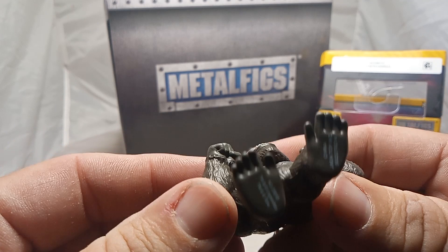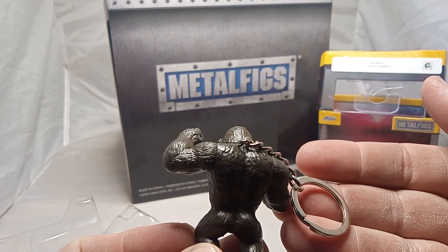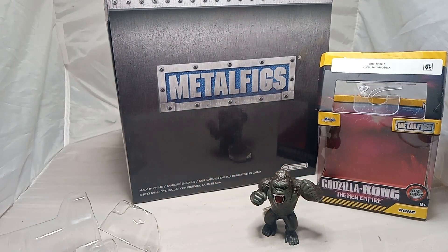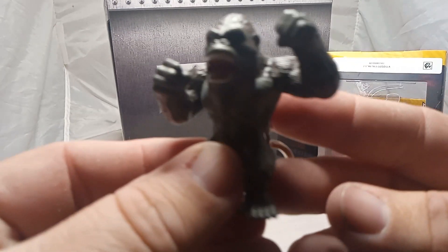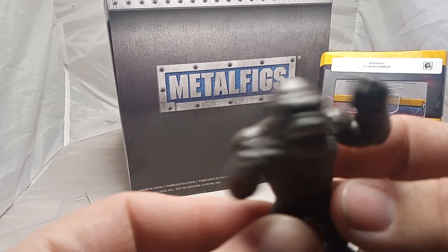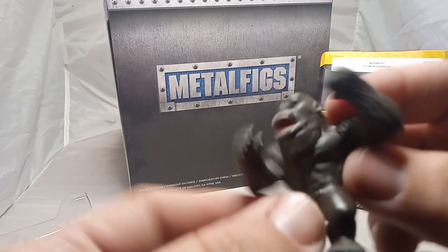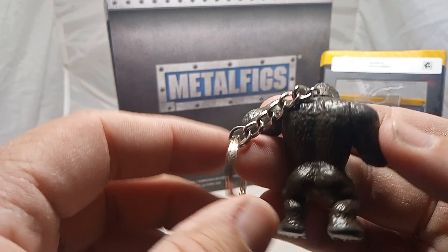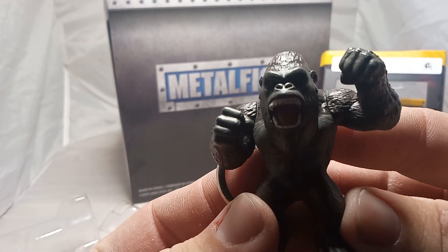His arms move a little bit. There's his feet. Look at him, guys — look how cute he is. Kong looks like he's going to hug you and fight you at the same time. He looks like he's going to box you. Come on, Godzilla! Kick, punch! I love his little keychain. I almost like this as much as Godzilla's one, but Godzilla's my favorite in the whole series.